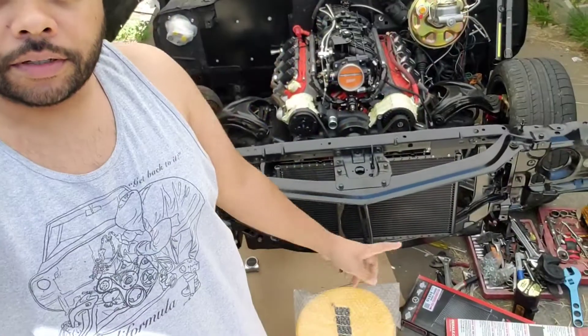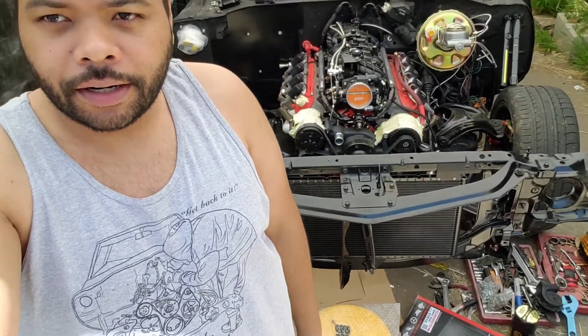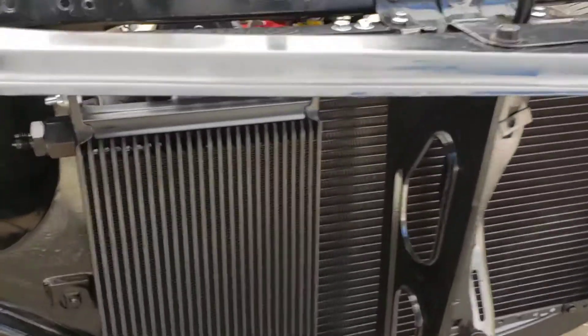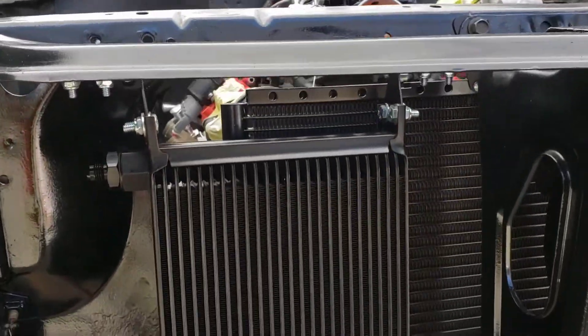We're going to mount the coolers up for the last time — brackets are painted, everything's done. I'm going to mount them up and start measuring for the lines for the oil cooler and the tranny cooler. Finally all mounted up — let me turn this around and let you guys check it out, it's all ready to go.